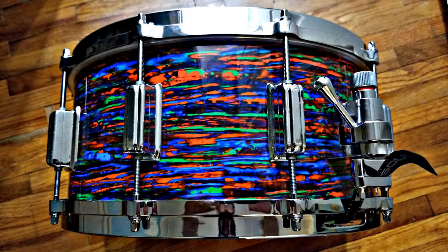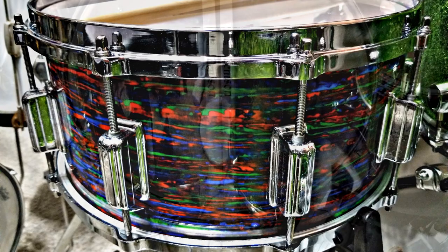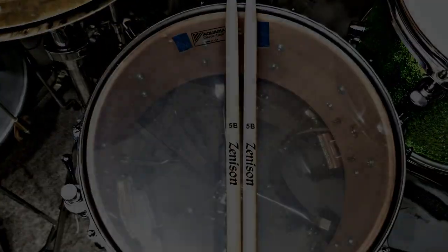Mahogany isn't as bright as maple or birch, but it has a lot of low end thud. So this would be good for a fat sounding snare drum. But you can also tune it up high too and still get a good sound. I'll do a demo later and let you hear it.